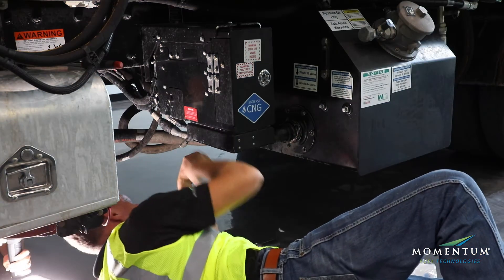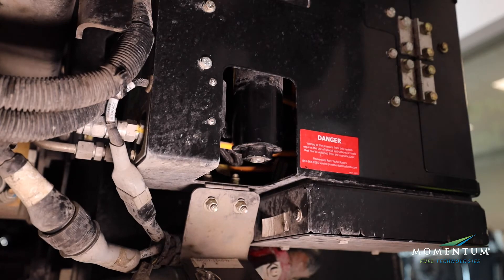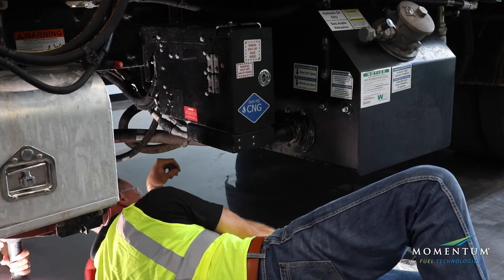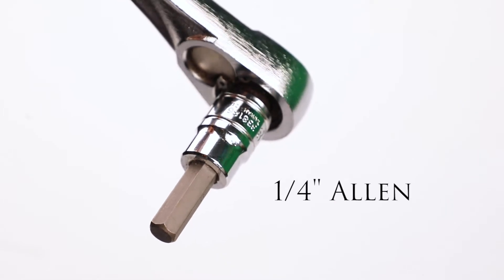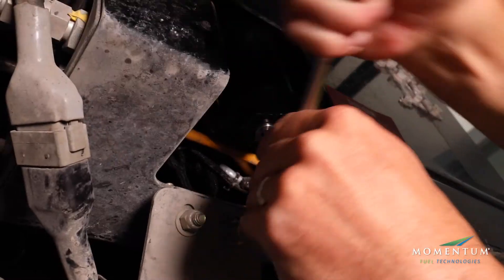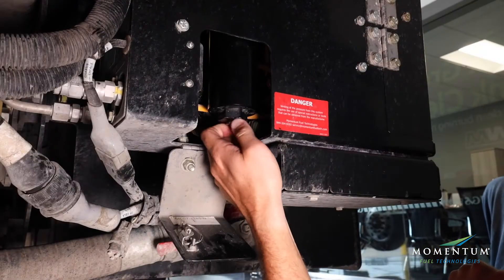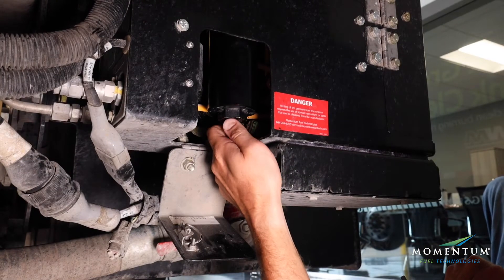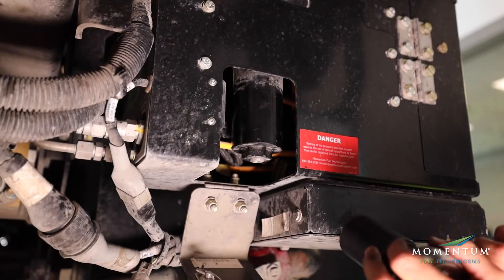The filter bowl can be accessed through the service door on the fuel system. Start by draining the sump from the filter bowl by removing the filter drain plug with a quarter inch Allen. Using an inch and three eighths socket, remove the filter bowl.